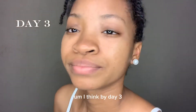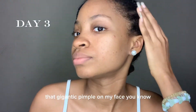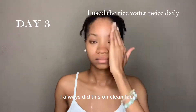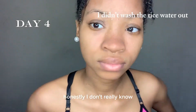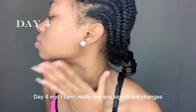By day three, that gigantic pore on my face reduced a bit. It's also important to add that I always do this on a clean face, and I moisturize and use my serum every time.